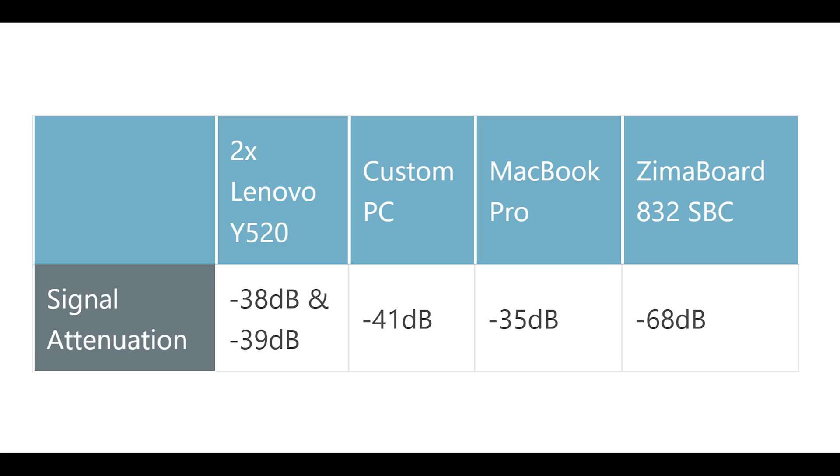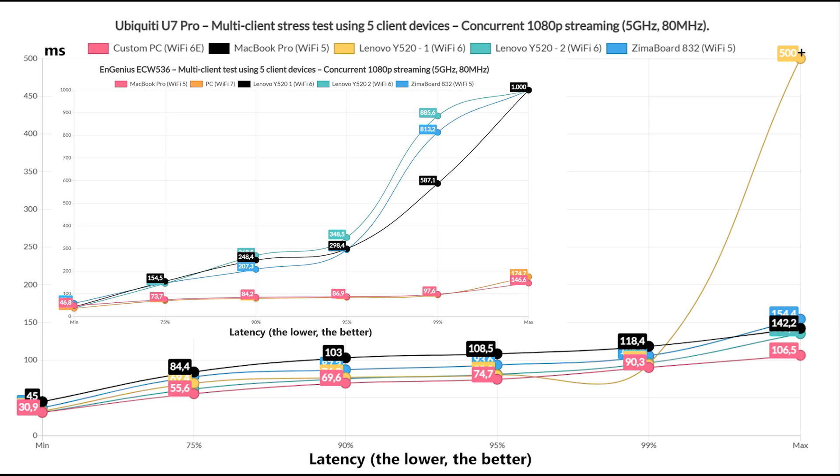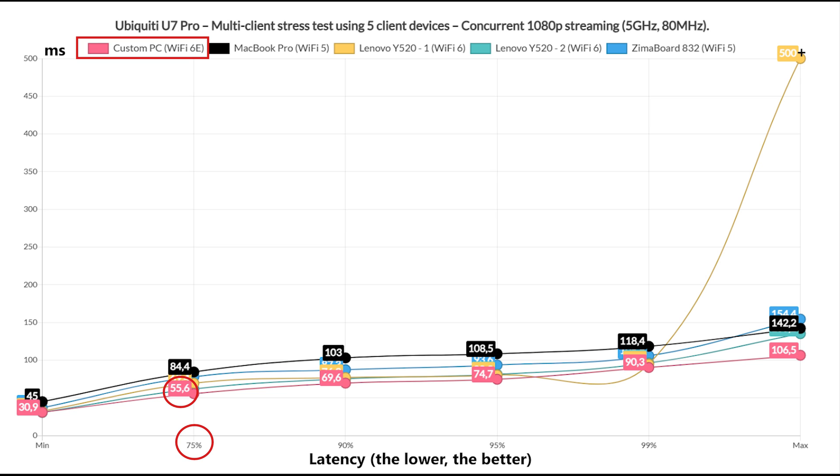We can see that the U7 Pro handled 5 simultaneous 1080p streams better than the Ingenious ACW536. But is it enough for a good user experience? The Wi-Fi 6E client stayed at about 50ms for 75% of the time, while the rest gradually got closer to 100ms. The MacBook Pro went above it for 10% of the time, which is far from ideal. Overall, it's not great but still usable, and the user will experience some occasional buffering.